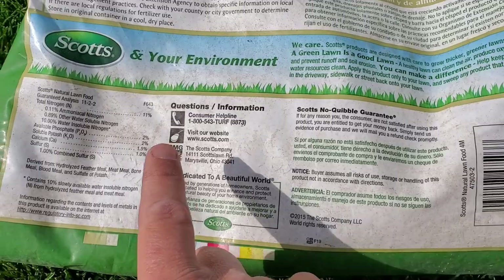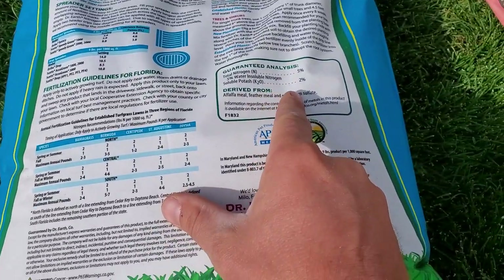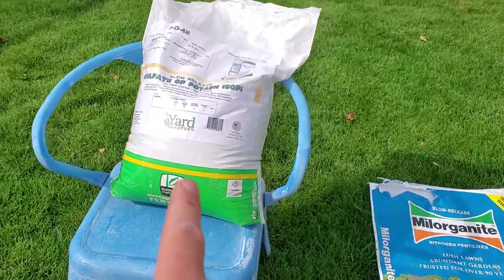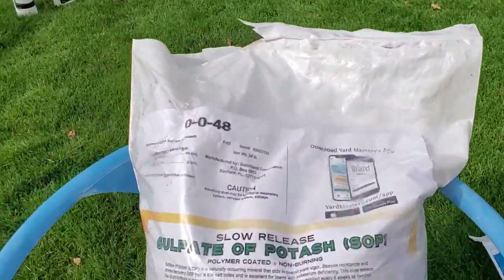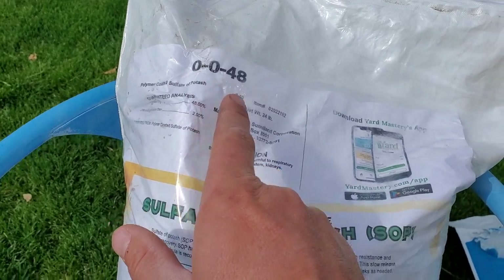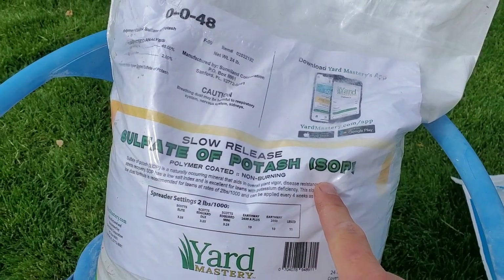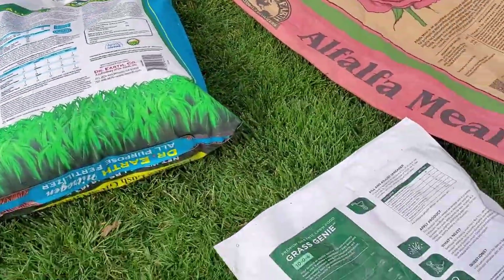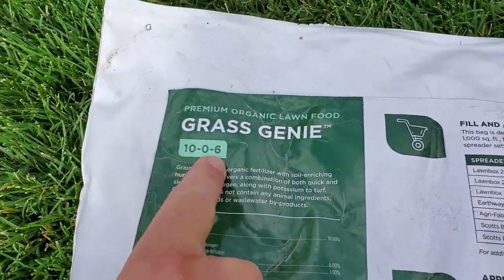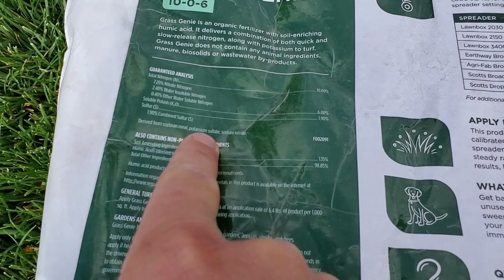This is Dr. Earth. Dr. Earth uses alfalfa meal but also some feather meal, so the alfalfa is probably going to take over first, followed by the feather meal, and potassium sulfate — the OMRI-listed version of sulfate of potash. This is a 5-0-2 with no phosphorus. You can buy sulfate of potash all on its own — regardless of brand, it's always going to be 0-0-48. This is OMRI listed, though it doesn't say so on this label. And this is what you'll find added as a potassium source into most bags.